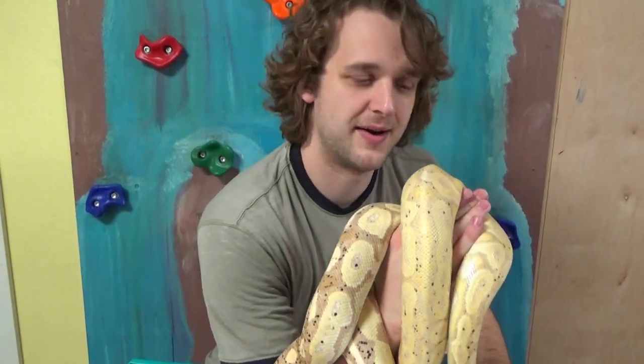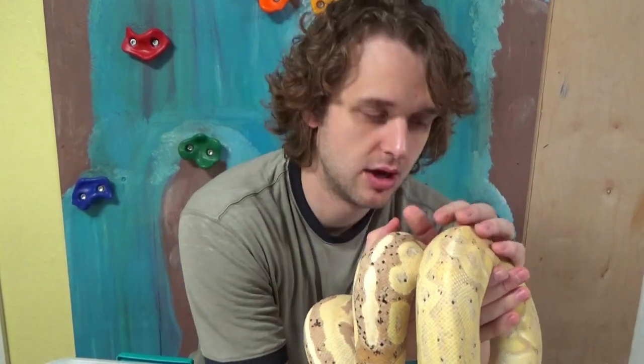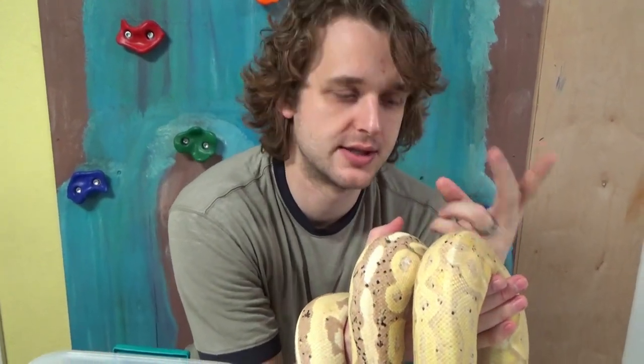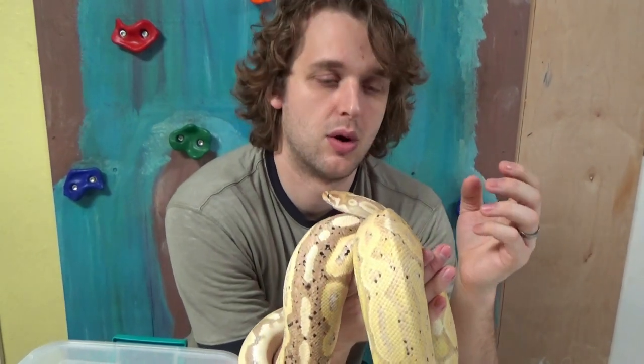The possibilities from this pairing were single gene bananas, super bananas, cinnamons, green pastels, or multi-gene combinations — super banana cinnamon, super banana green pastel, or banana cinnamon green pastel.